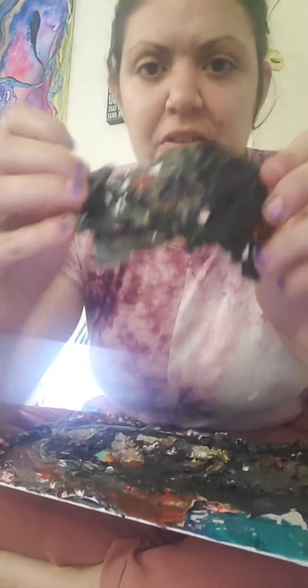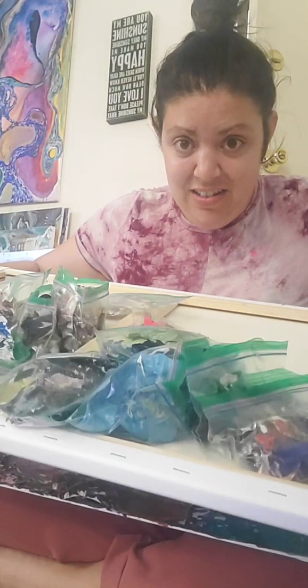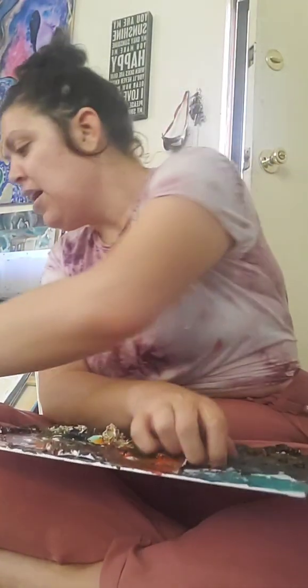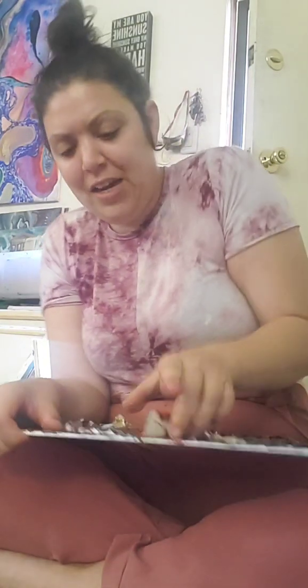I'm taking off these pieces of paint. Now watch this - I have everything organized in separate bags, every single color that I've painted with. Hot pink, blue, green. They have different colors in each one too. I find that actually really intriguing. As I go along I just kind of put them in piles and then organize them.